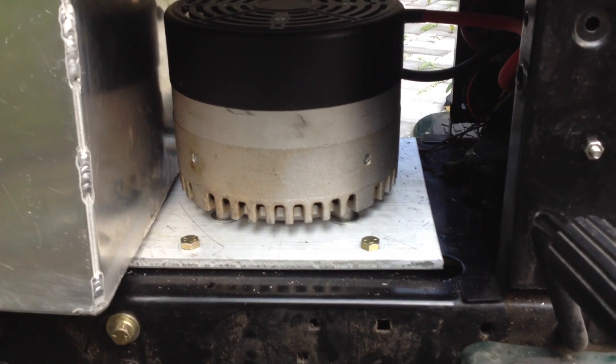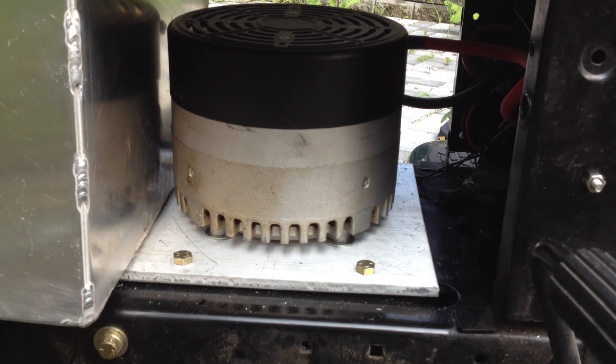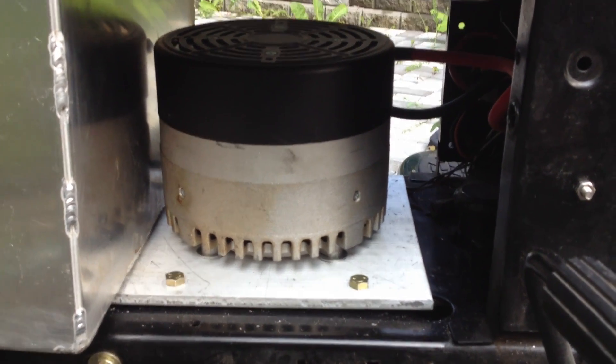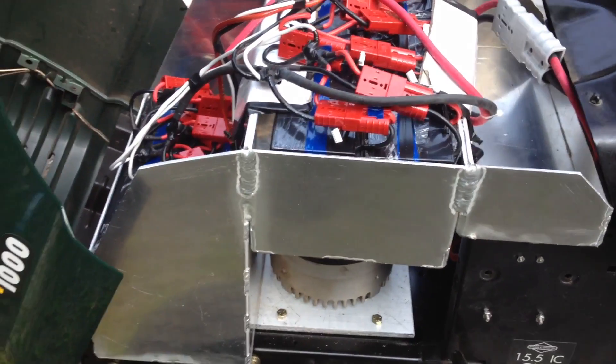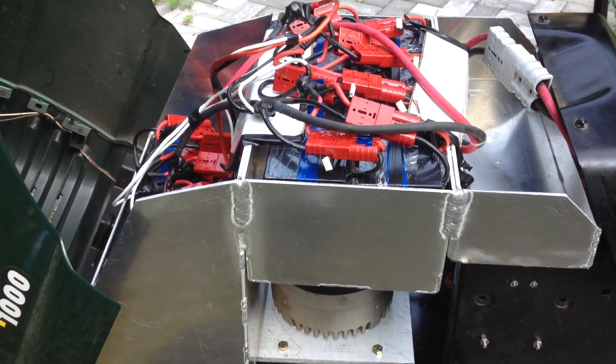I removed the internal combustion engine and replaced it with a Mott Energy ME 1004, got it from EV Drives. In the back there's the shunt from ebikes.ca from Justin — good for 400 or 600 amps — with lug terminals. The wiring you see there is two-gauge welding cable, highly flexible, which also came from EV Drives.